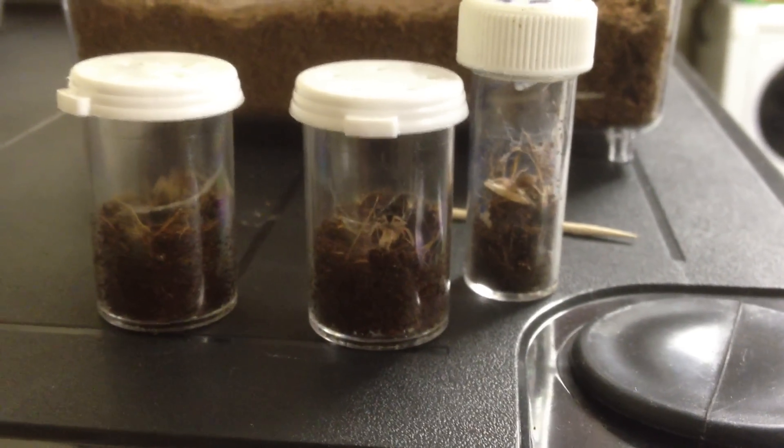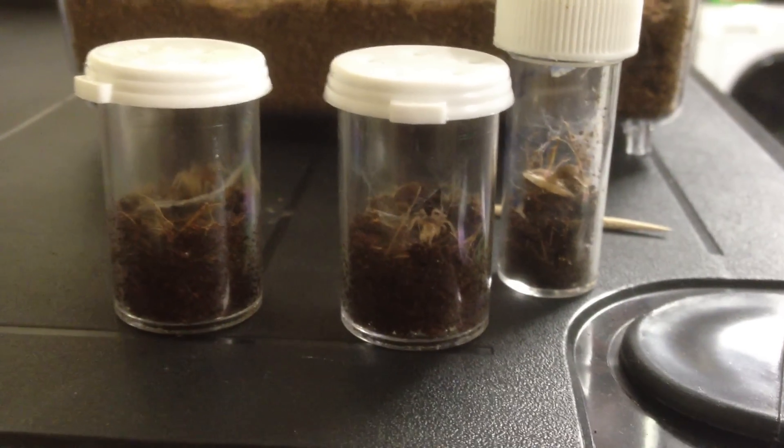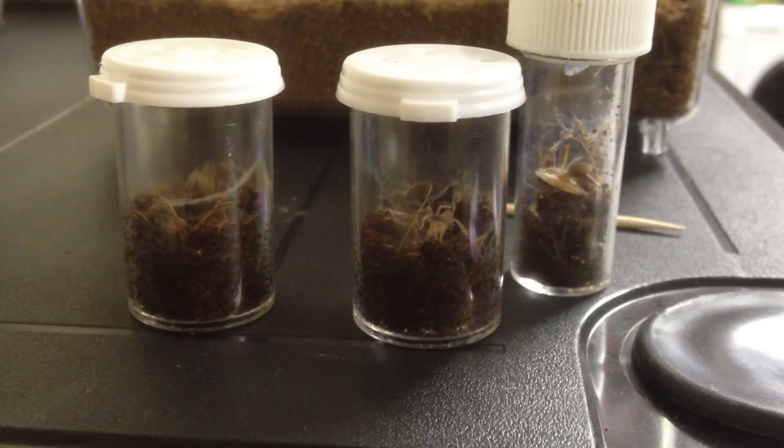Hello everyone, how you doing? This is just a short video on three of my new tees I got. These are the Hapalopas SP Pumpkin Patch.